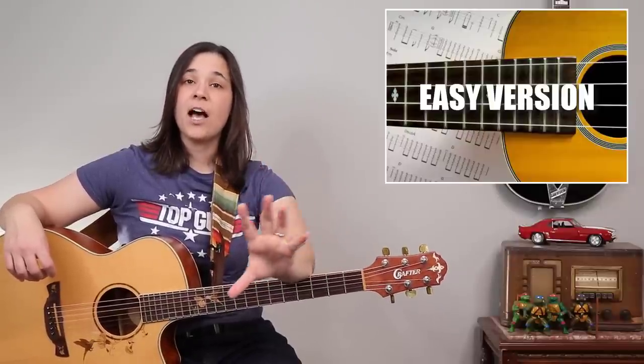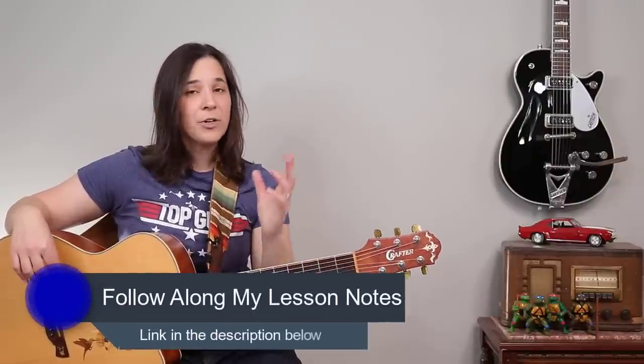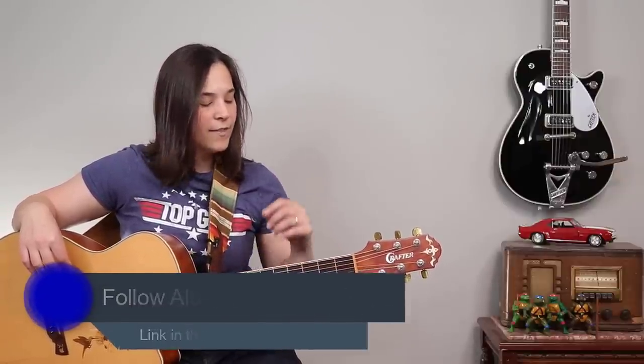I'm going to give you two strumming patterns. One's a little bit easier; the other is a little bit more syncopated. Syncopated means you're going to be missing one of our down strums. Let's start with the easier one and work on timing first. If you need to follow along with the strumming patterns, you can always go to my website, laurenbateman.com.